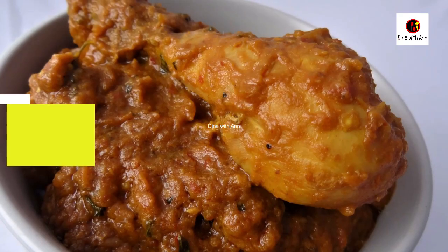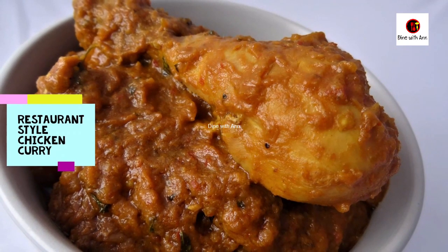Welcome back to Danvithan. The same taste of chicken curry is in the restaurant.